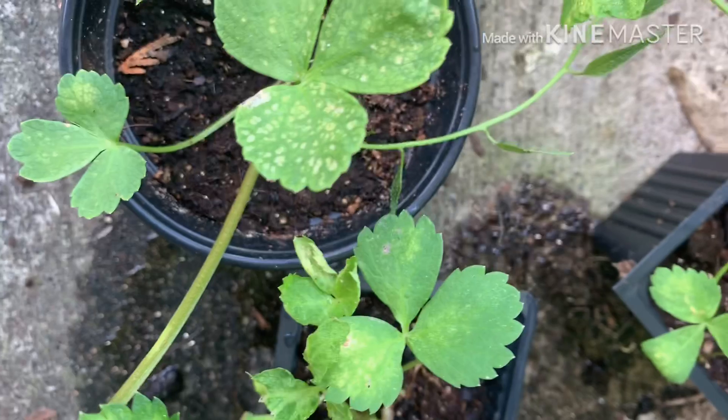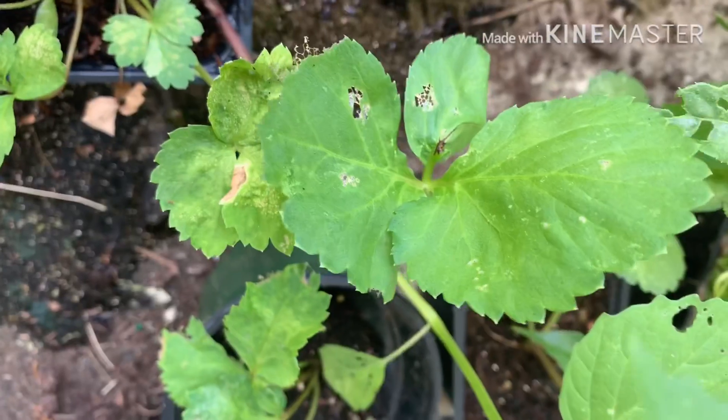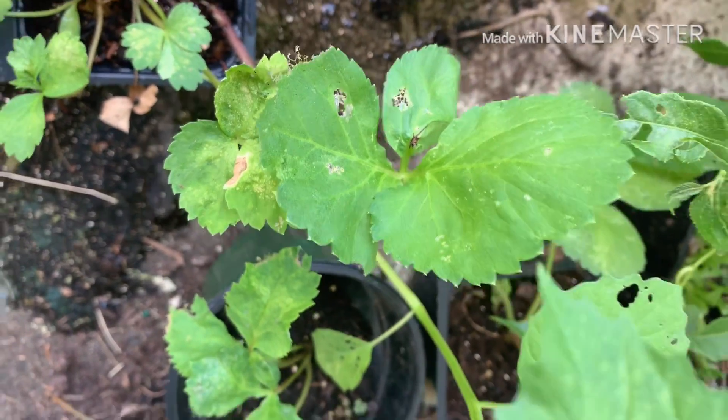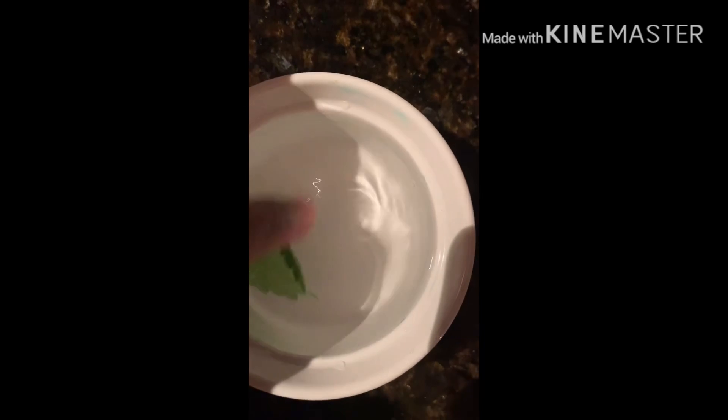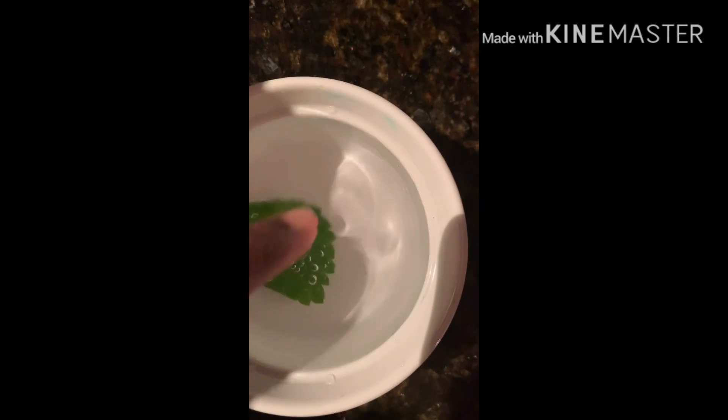Here you can see the other ones with that discoloration. If anyone knows what this is — sometimes tomatoes have a disease called mosaic — it looks similar to that. I'm going to try to make some tea out of this one poor little leaf.